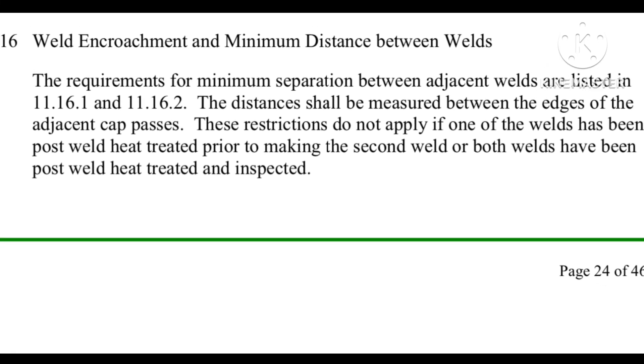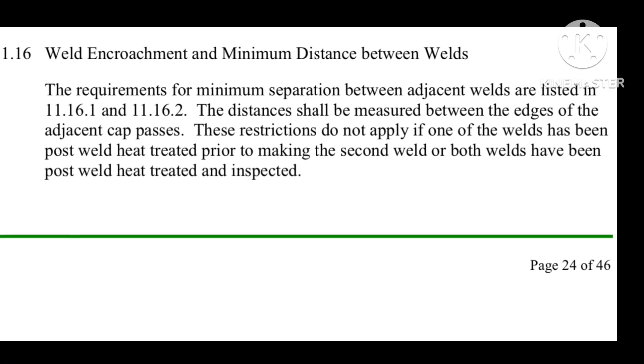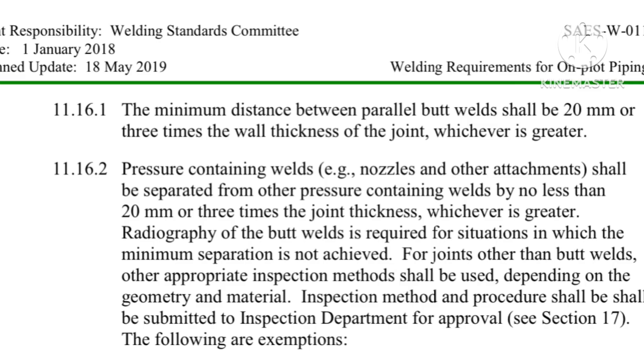In this image you can see the toe-to-toe distance can be very less. As per Saudi Aramco standard, it is clearly mentioned that the minimum distance between two weld joints will be 20 mm or three times the joint thickness, whichever is greater.